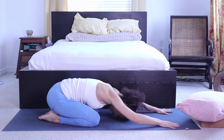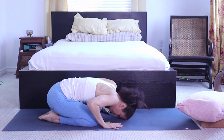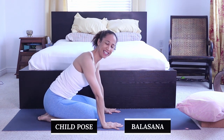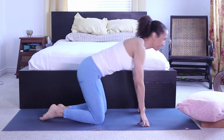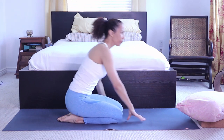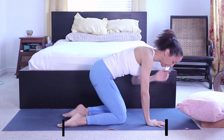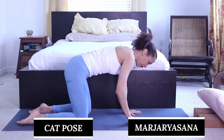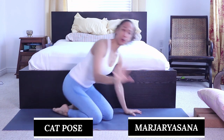Bring the hands underneath the shoulders and push the floor away — this is child's pose, Balasana. The second pose is the cat and cow stretch, so we start in tabletop.